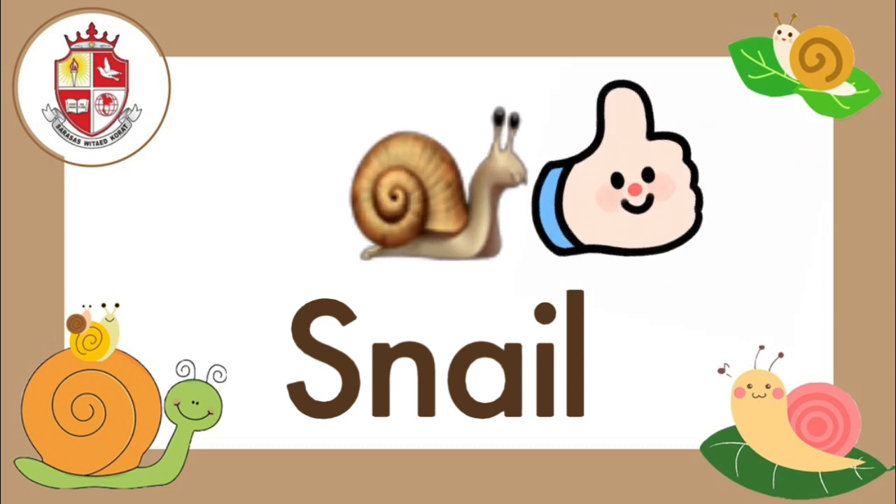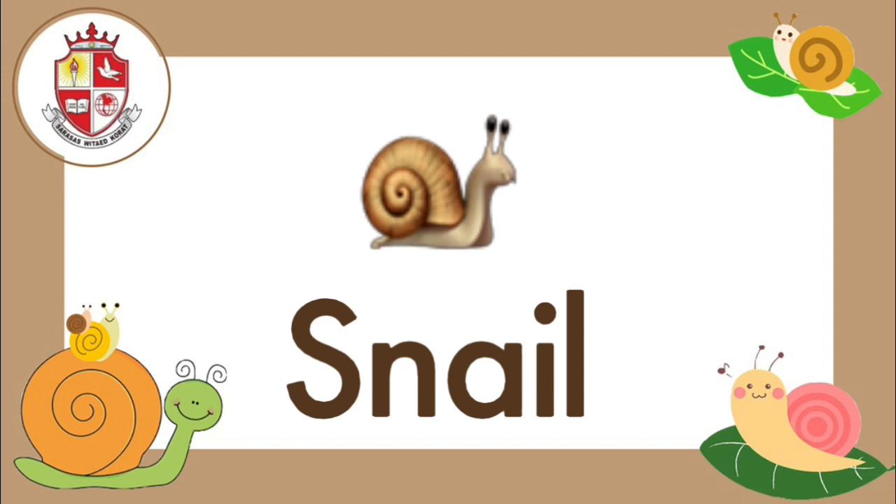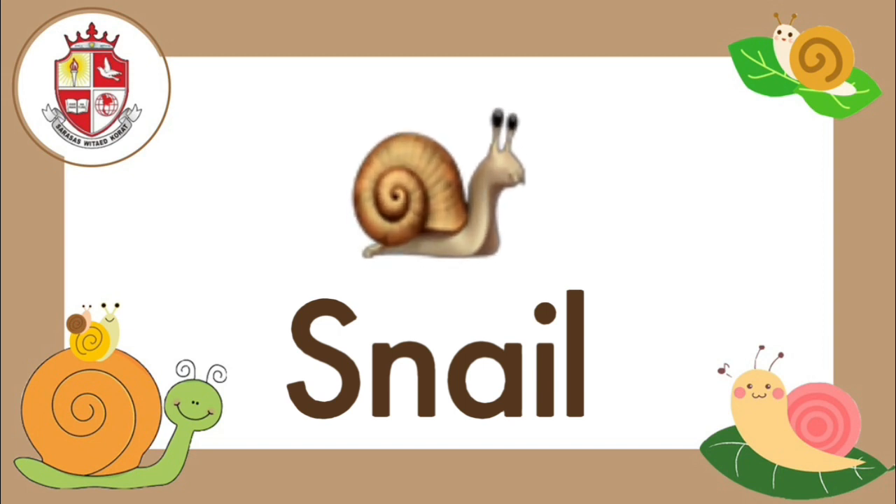Very good! Today, teacher Finn Marie has a short cartoon movie about snails for you. So let's watch together. Let's go!